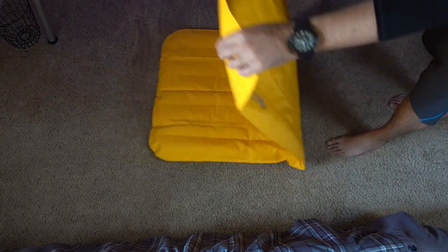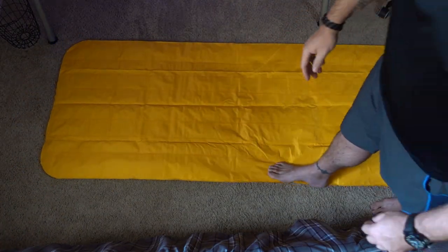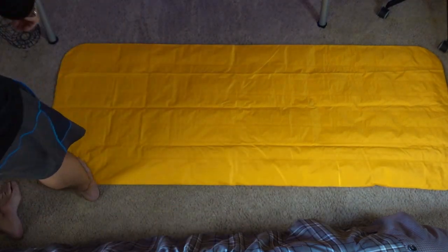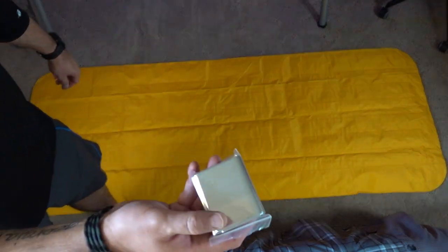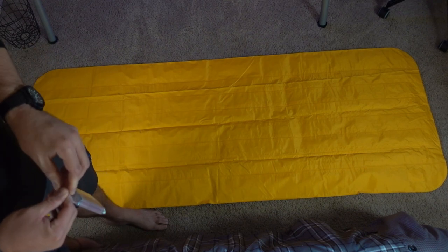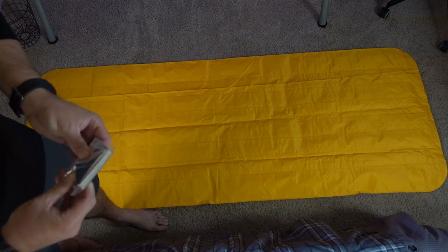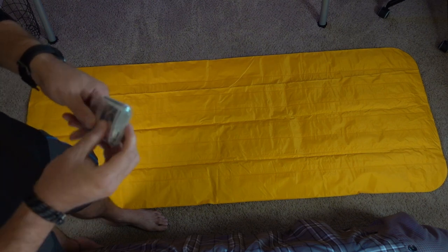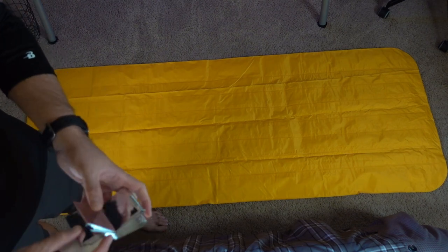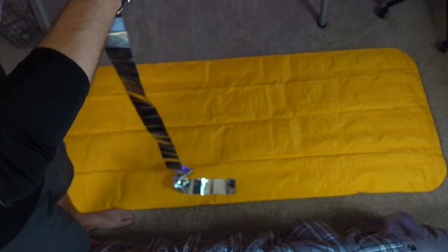Flip it over so that the bottom side is facing up, kind of like this. Then just take your mylar blanket out of the package — you can obviously see where this is going — and you're going to tape it to the bottom of the sleeping pad.